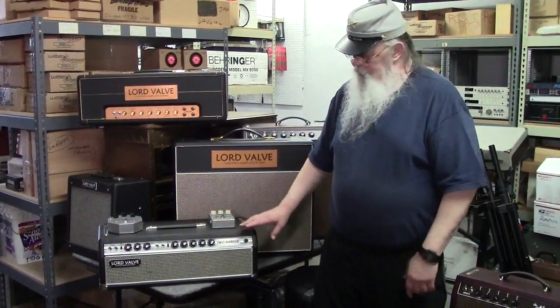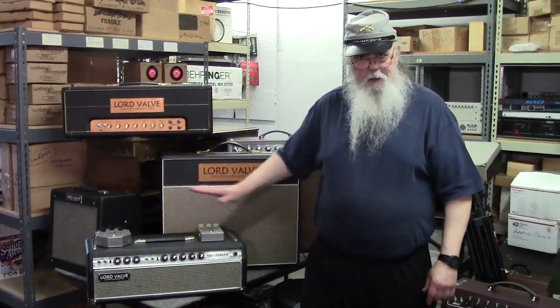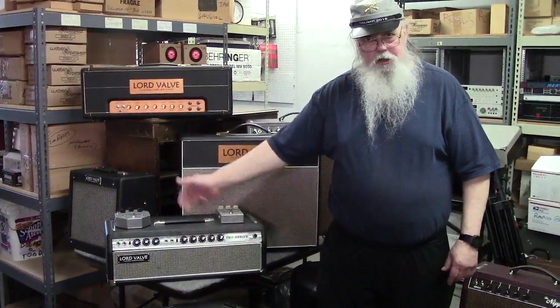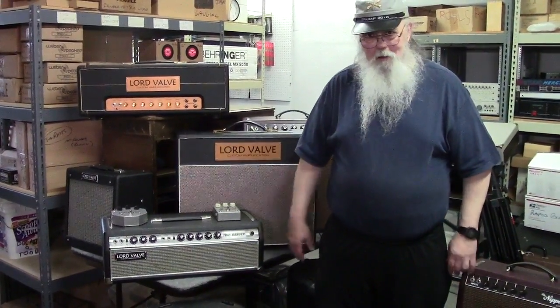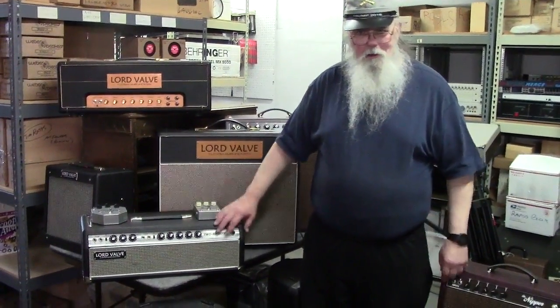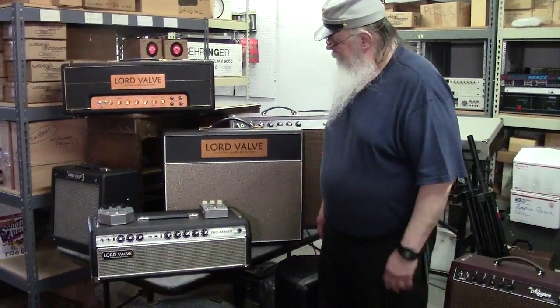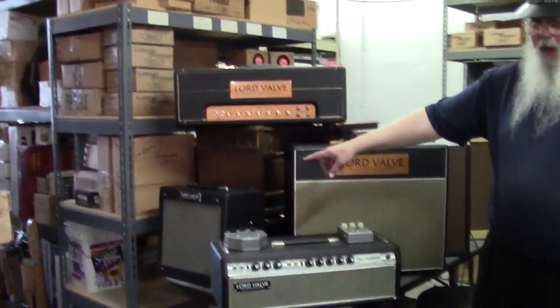I'm going to be building these — it won't look like this at all. I think I'm going to use a Twin Reverb head cabinet and actually put a couple of 6-inch speakers in it so the Champ can drive them and then drive an external cabinet. You can take this back to the motel and practice with it. I'm going to call it the Two Banger.